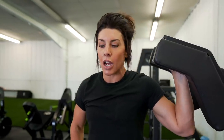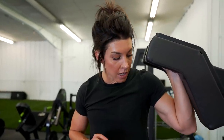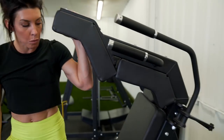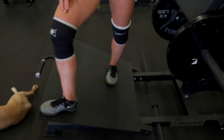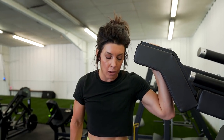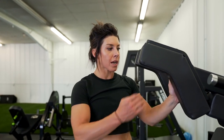Now we're moving on to a hamstring triset. If you don't have the availability to use two different machines at the same time, it's not a big deal because the first two parts of this triset are on the same machine — a V-squat or power squat, also known as a hack squat. You can do it on a regular hack squat as well. I generally only use this machine facing the opposite way to target the posterior chain — hamstrings and glutes.